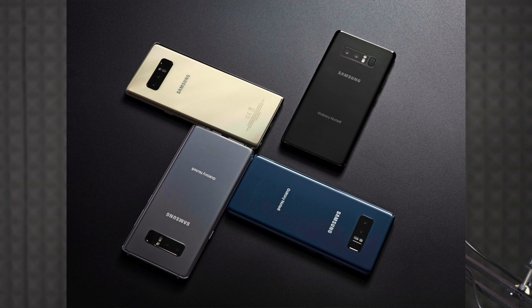The Samsung Galaxy Note 8 comes in colors: Deep Sea Blue, Midnight Black, Maple Gold, and Orchid Grey — four colors in total. It is available at select stores, and shipping begins from September 10th.